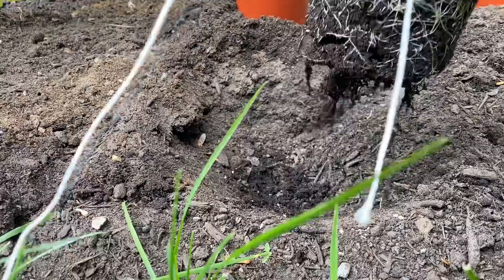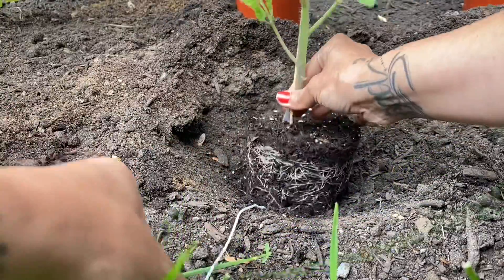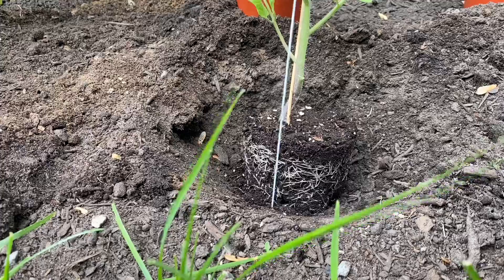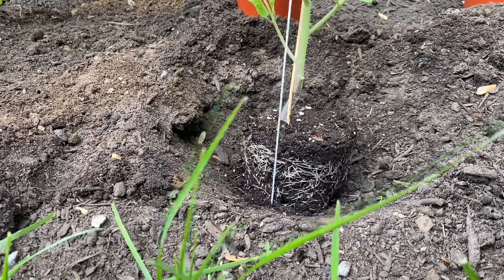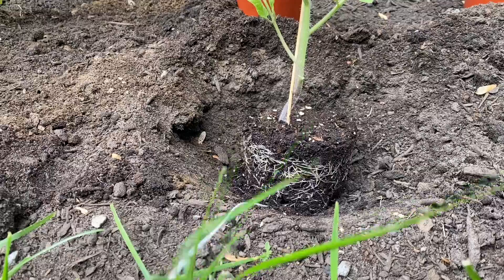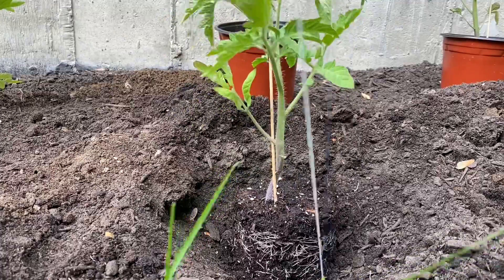So here I put the cord on top of the plant, like this. This will allow me to create a support for the plant.